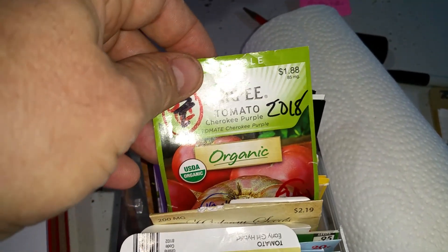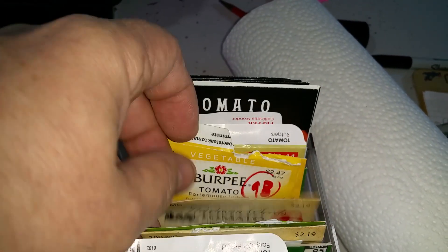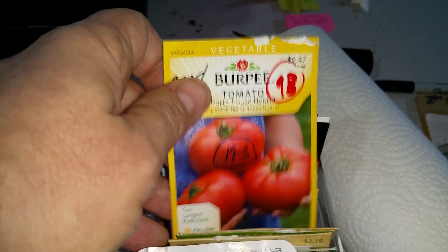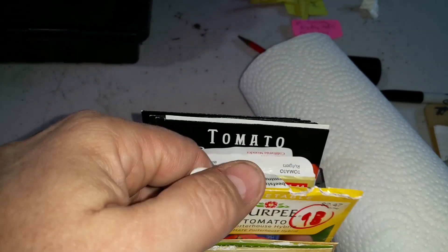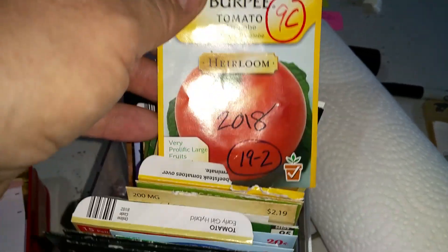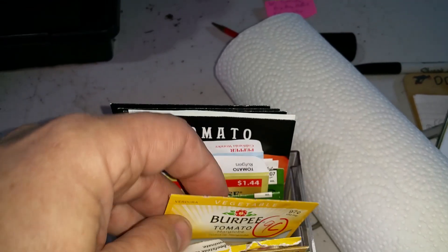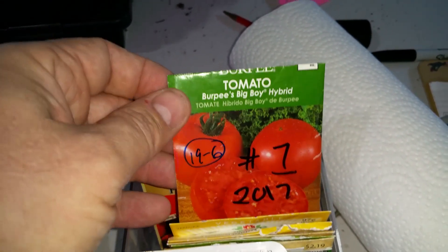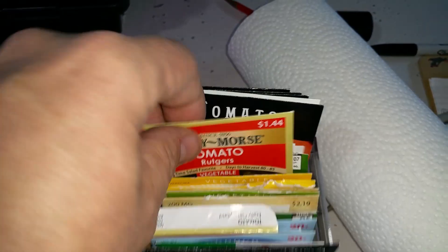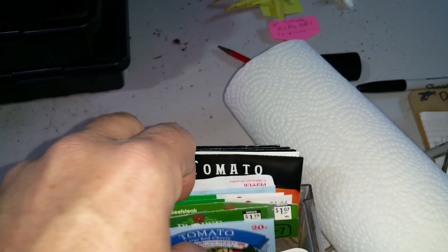Cherokee purples are doing well — I planted a lot of those this year. Porterhouse hybrid — I did this one last year and the size of those tomatoes in the picture, that's no joke, they were amazing. Marglobes were really good, a great slicing tomato, very prolific. All four kinds I grew last year grew really well. There's an old one from a couple years ago that germinated okay. Rutgers is also doing well. Mostly everything is doing well — just that one tray that bombed.